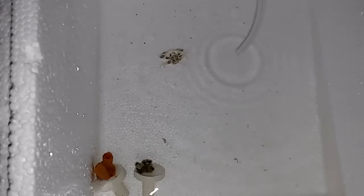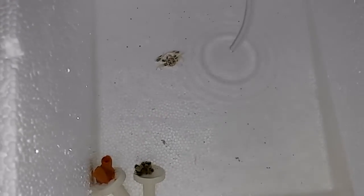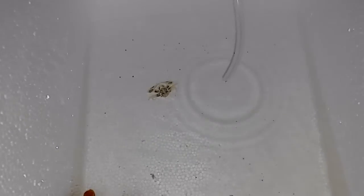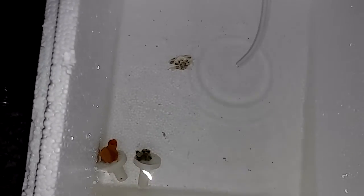Thanks to Reefs2go for actually replacing the ones that didn't make it, and the anemone crab they just had on back order, so I finally received them, and I hope he does okay because he looks really cool.